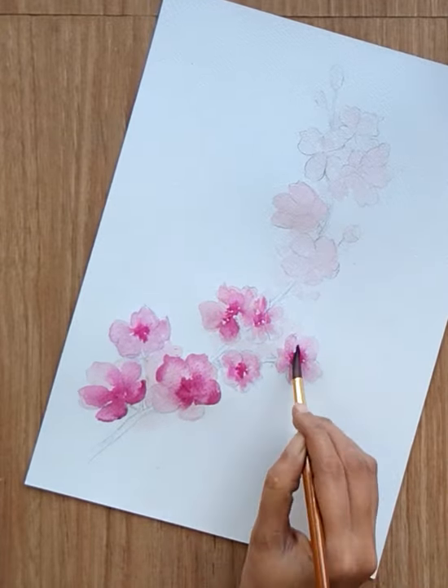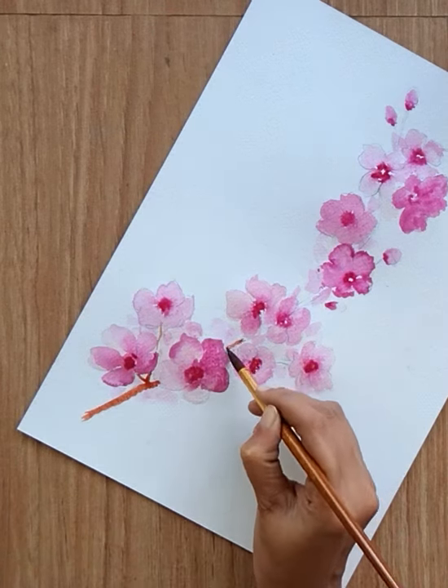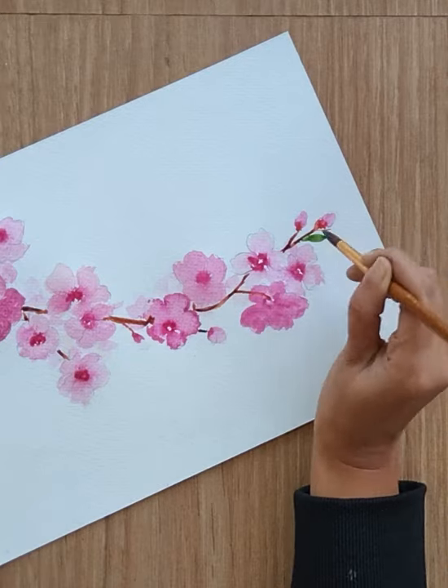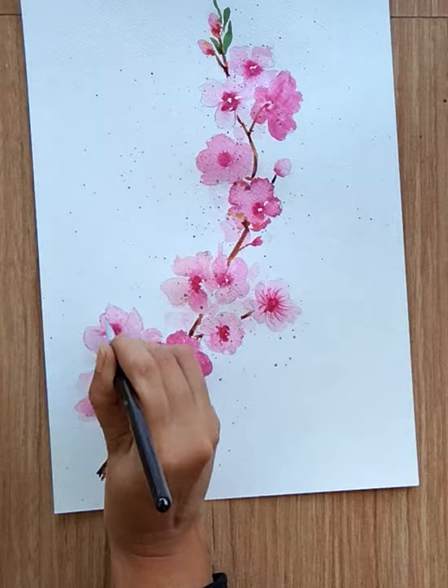Once you are done with all the flowers, you can add stem with the help of burnt sienna and red color. You can add a few green leaves as well and stamens.